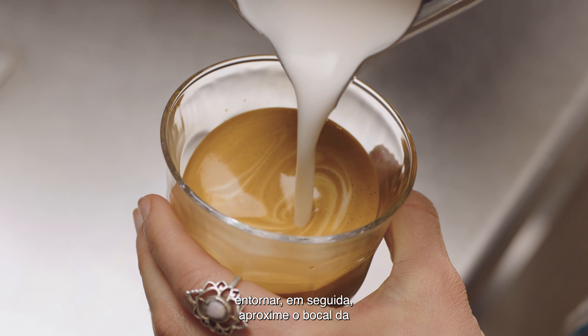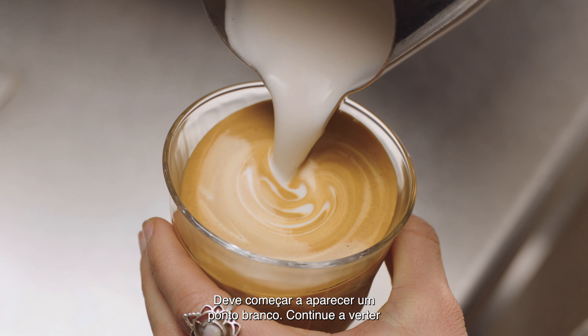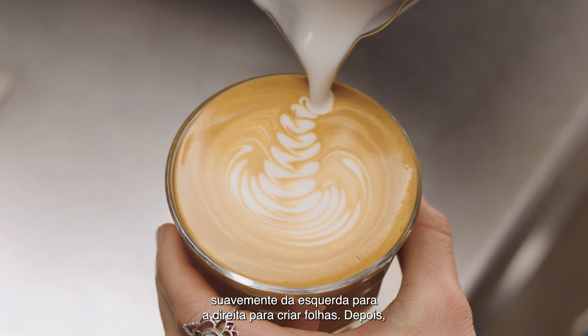Then bring the tip of the jug close to the surface of the milk, almost touching it. At this point, a white dot will start to appear. Keep steadily pouring, making the dot larger, gently moving your jug from left to right.